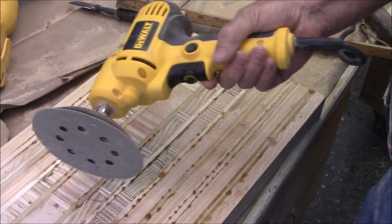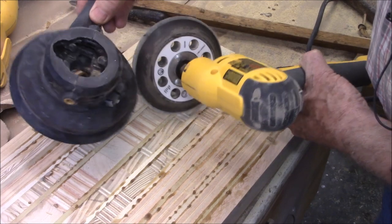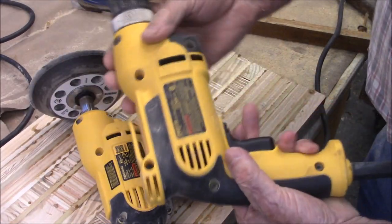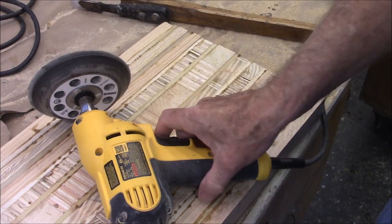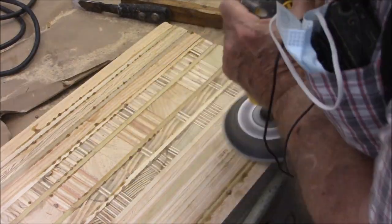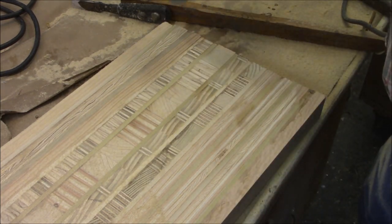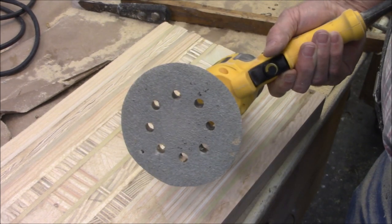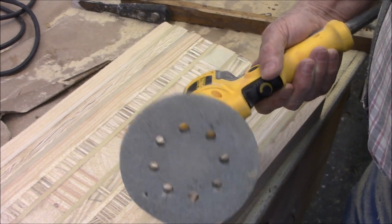This is a random orbit sander — I've just taken the dust shroud off, but you can achieve the same thing with an electric drill with one of those little pads on it. Let me show you how good this works. I just took all that Titebond 3 off this board in about 45 seconds, and there's no clog on my sandpaper.